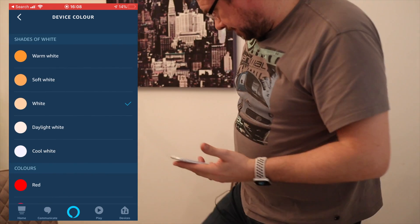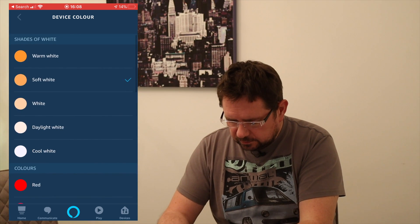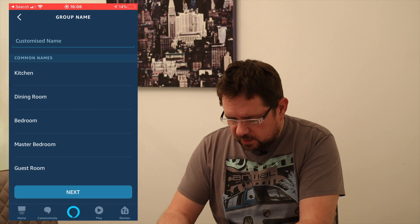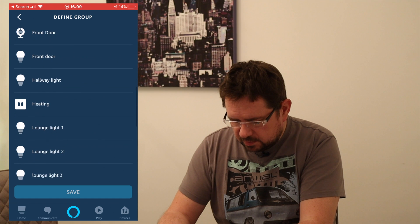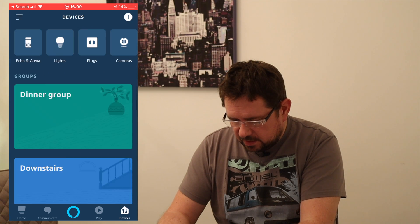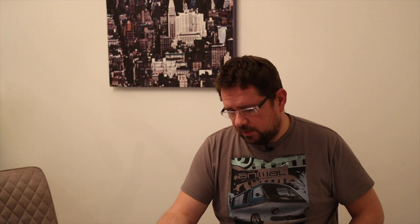Now I'm going to turn on my other Hue light on the other wall, and add it to a group — I'll put it in the dining room group. I want the 'all light' and the mirror light together, so I'll save that. Then I say: 'Alexa, turn dining room off' — and both lights go dark together.